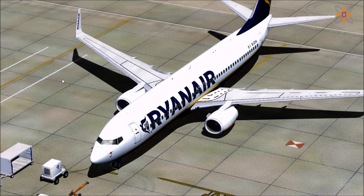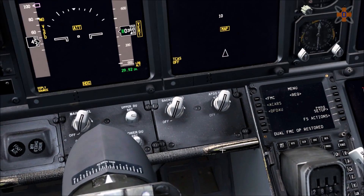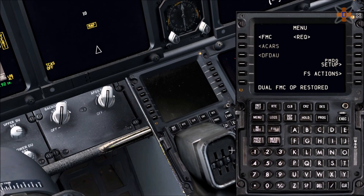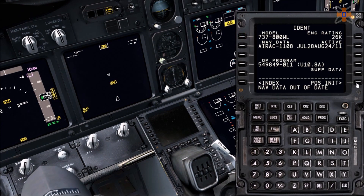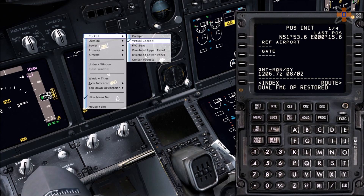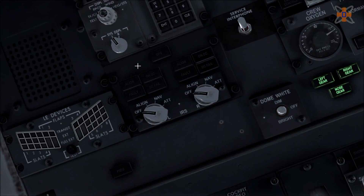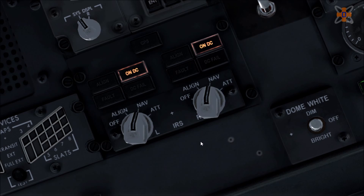The first thing you want to do now is set up the FMC. Shift 3 lets you pull out the FMC. Click on FMC and go to position initialization — basically you're going to tell the aircraft where it is. Go to the overhead panel and go to the very top. We have these two knobs for the IRS — the IRS is the aircraft's GPS system, it tells the aircraft where it is. Turn these both to NAV, then press Shift 3 to bring back the FMC.